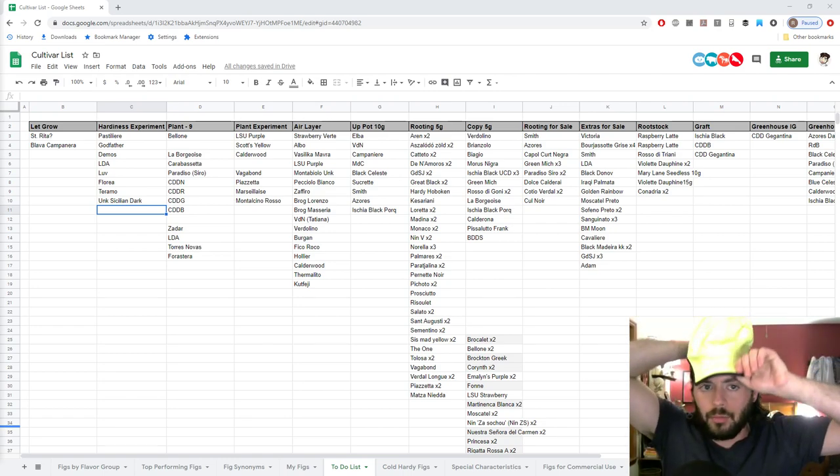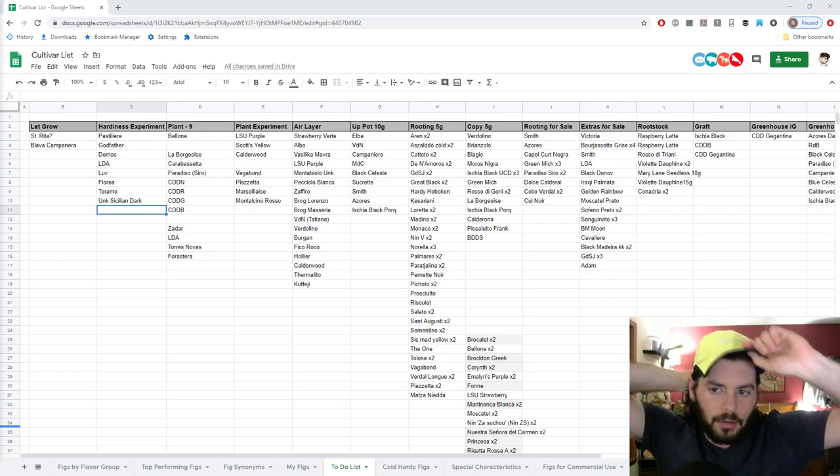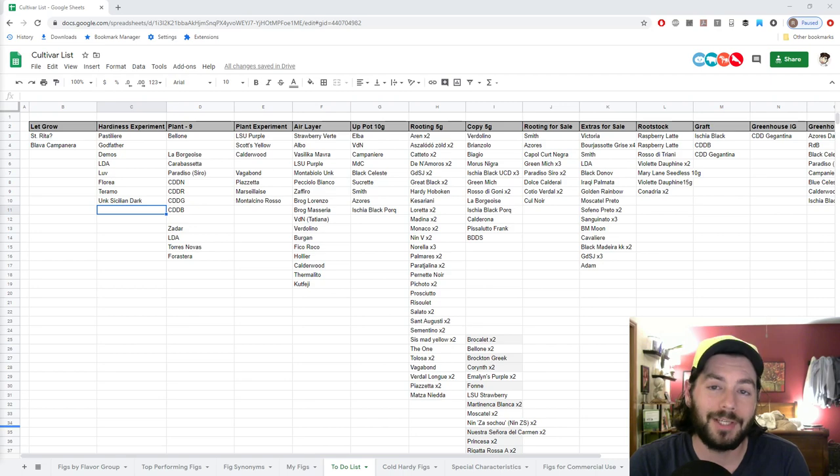Hey everybody, this is Ross. Welcome to another episode of Fruit Talk. This is the podcast style video that I do for you guys every Wednesday night at 9 o'clock Eastern. We talk a lot about fruits, a lot about vegetables, a lot about figs. Tonight's episode is no exception — we're going to be talking about my plans for the future with the fig trees and what I expect to happen this season.